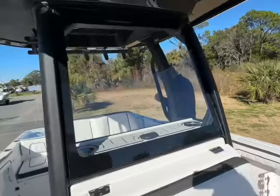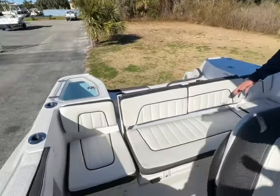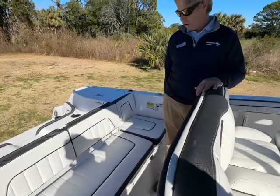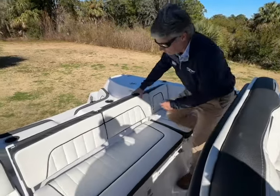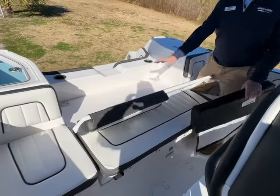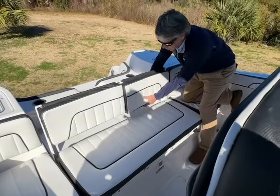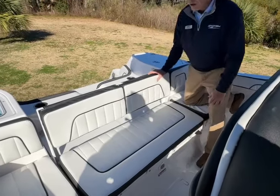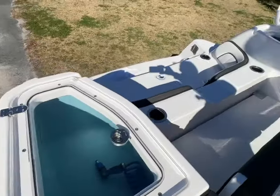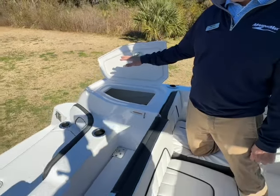Great seating area back here. You can seat really five comfortably in this seat. This all comes off. The seat would fold down to make a full rear casting deck. But when you're riding and you want to go to dinner or take your kids out, it goes right back on — super easy. Another live well back here. Battery compartment and switches are over here on this side, and I love how they're way away from the water line up high.